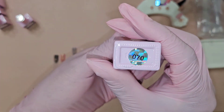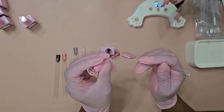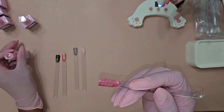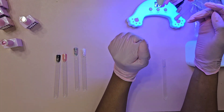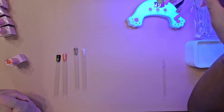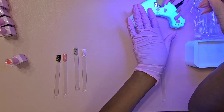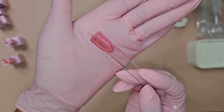Now we're going to shade 070. Oh, this one's really pigmented — that glitter in there is shining shining shining. It's like a pink disco ball. It's a pretty color. Let's cure that. That was shade 070 — we're going to call this the pink disco ball, very pretty color.